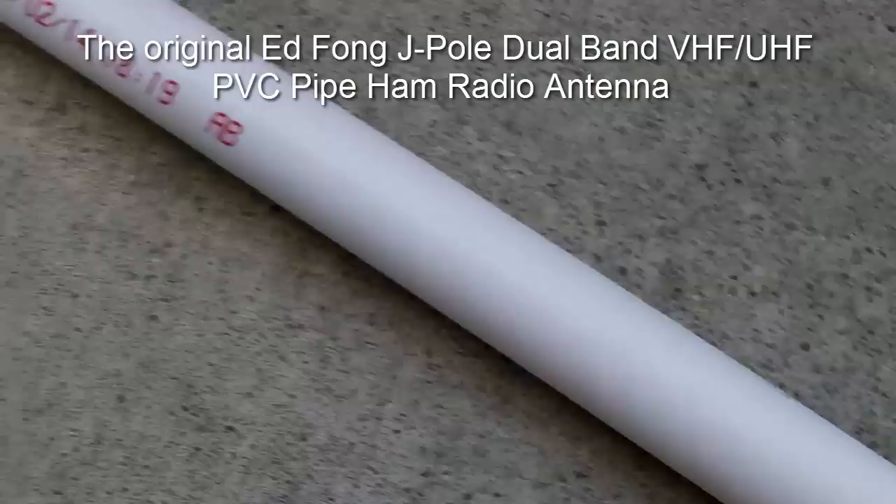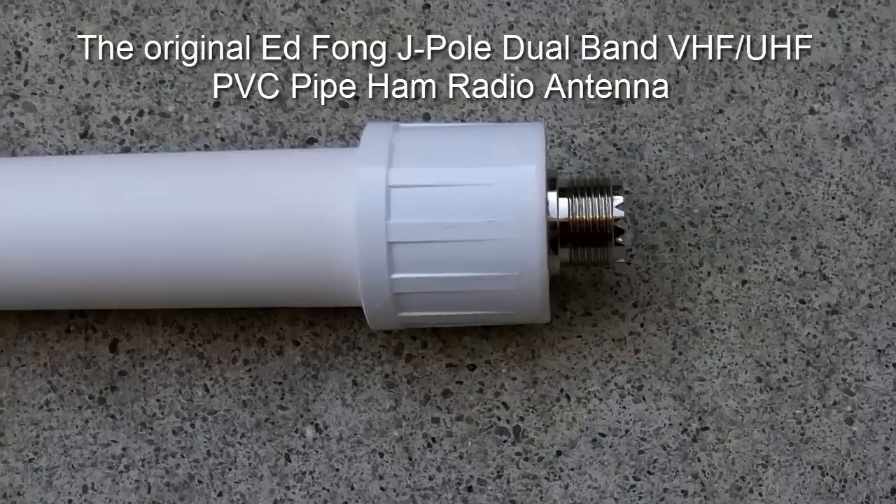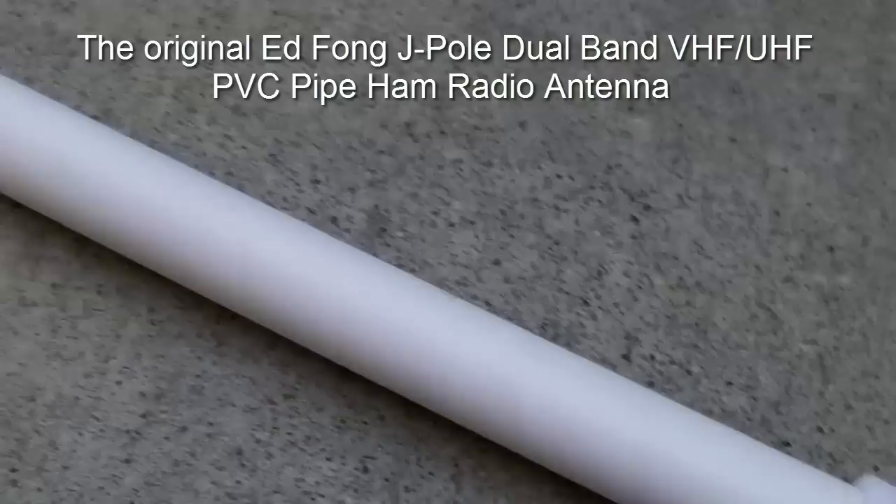Ed Fong is the original inventor of this antenna and he holds a number of patents. He's a PhD in engineering, and I guarantee you this is probably one of the best performing J-Pole antennas you can get for mounting outside or even using inside.